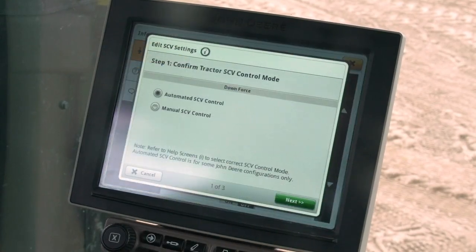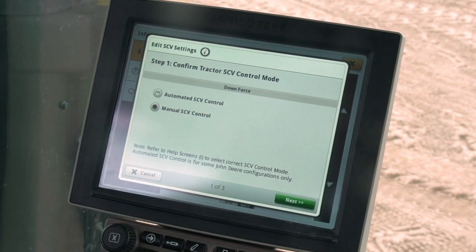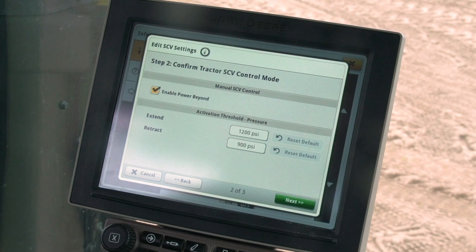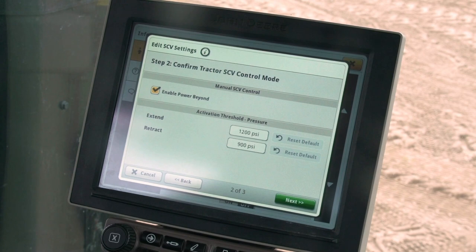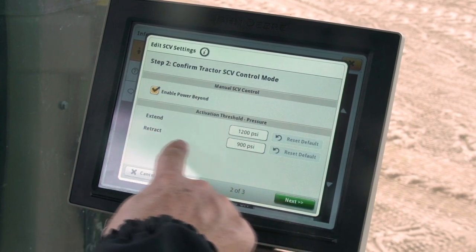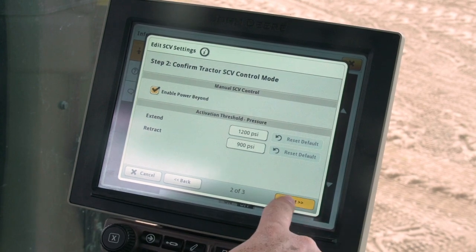Press the SCV settings icon. Choose the manual SCV control radio button in step 1 and press next. Put a check next to Enable Power Beyond in step 2. Do not adjust the extend and retract thresholds at the bottom of the screen for normal operation. Press next and then save.